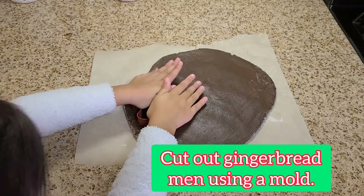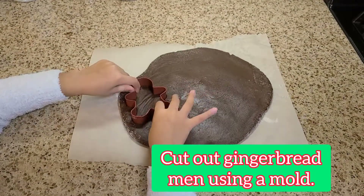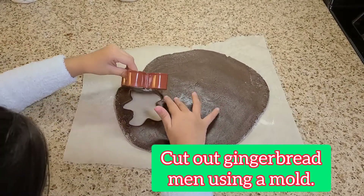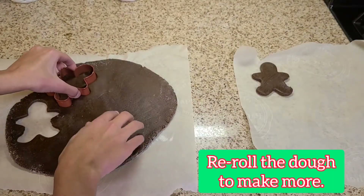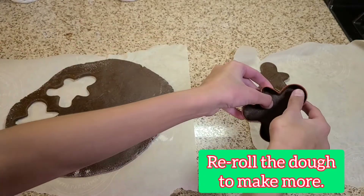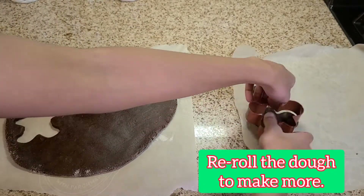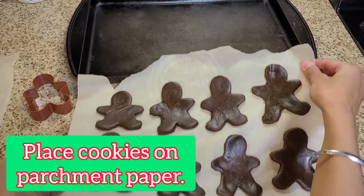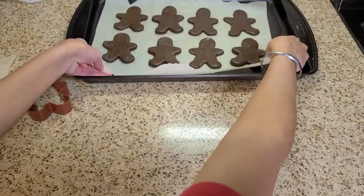Use your gingerbread man mold to cut out as many shapes as you want in the dough. Re-roll the dough and use the molds again as many times as necessary to make as many cookies as you want.